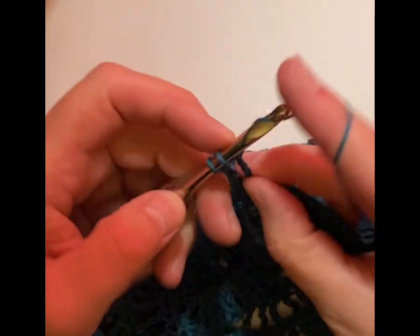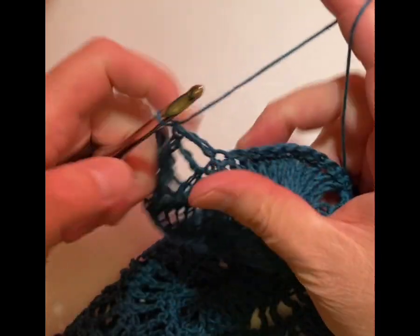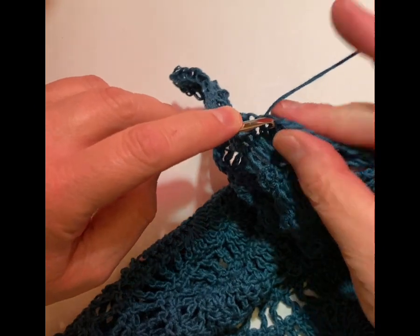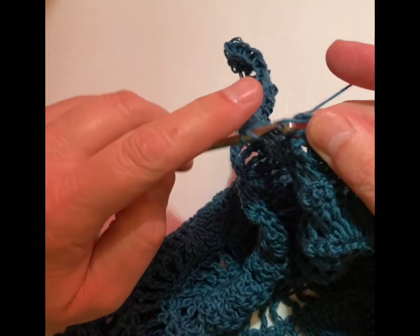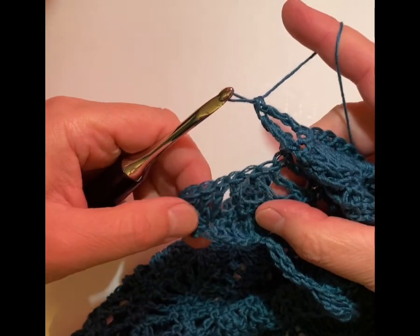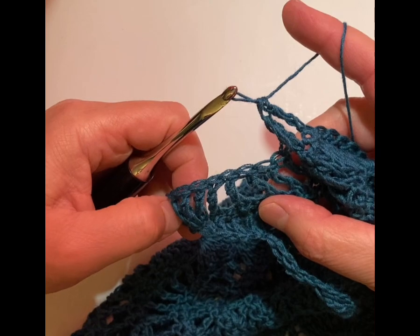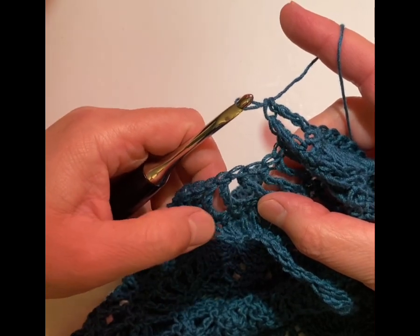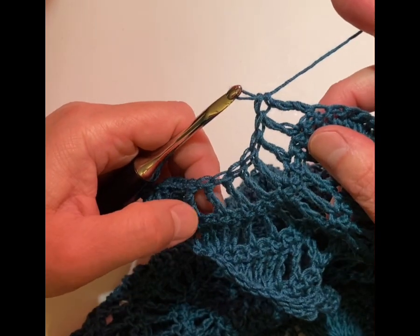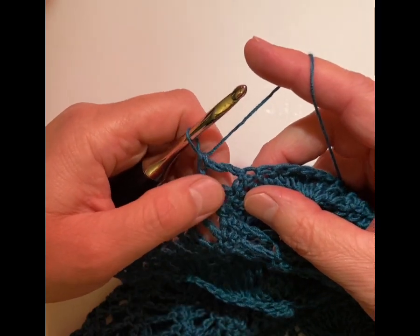Skip a stitch — seven. And I should have one more. Yarn over twice, skip a stitch, and I go right here. Now we're going to count. So we had our first ones here — it ends up to be five treble crochets and then one in the next stitch and then we count. We should have one, two, three, four, five, six, seven, eight.